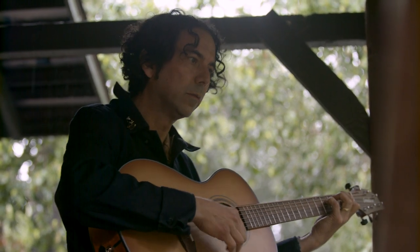My name is David Garza. I'm a musician, and I'm here checking out the Breedlove Organic Collection.